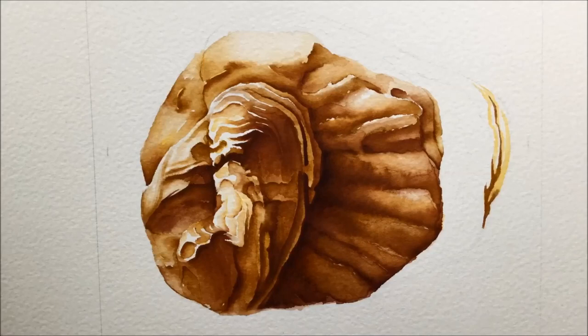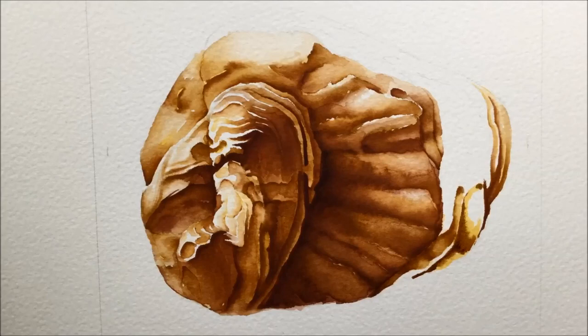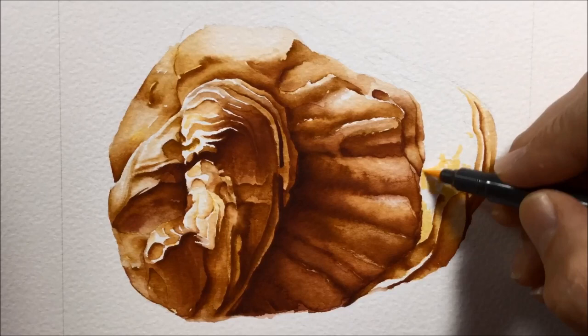Moving on to the edge of the shell, this is slightly more delicate, so you can see finer lines being painted and drawn here. Luckily that is one of the good things about these markers — the brush tip is super fine, as fine as the size 3 brush that I'm using to paint the entire thing, so it's really good for doing very gentle, very detailed line work that you can then activate with the brush.